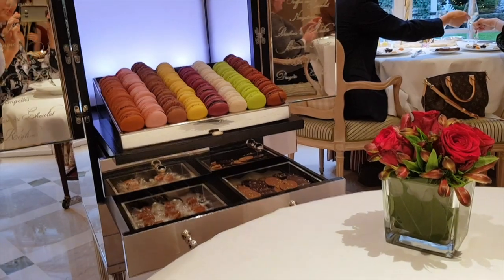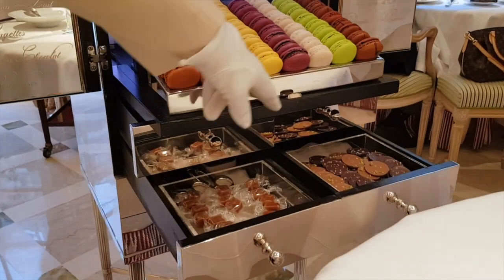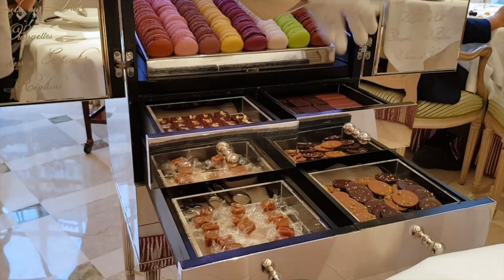You will have a selection of dark chocolate, milk chocolate, almonds and nuts.